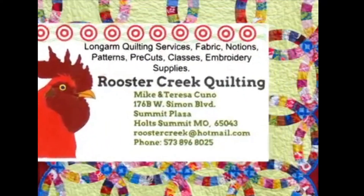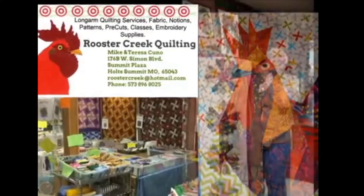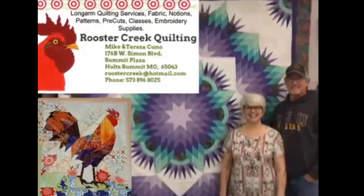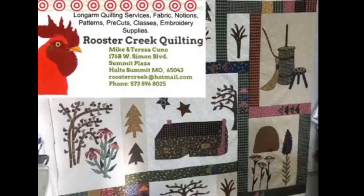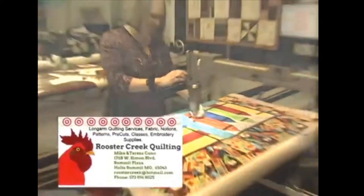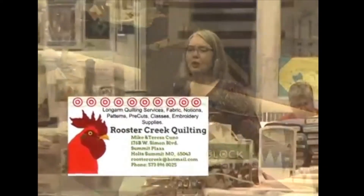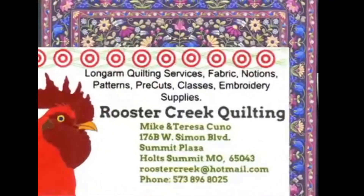Rooster Creek Quilting in Holt Summit, Missouri is your one-stop shop for all your quilting needs and more. Their specialties include great customer rapport to assist you with finding that perfect fabric, notion, pattern, pre-cuts, and embroidery supplies. Rooster Creek also offers professional long arm quilting services, classes, and much more. Visit Rooster Creek Quilting at Holt Summit Plaza, Holt Summit, Missouri — a great place for all your quilting needs.